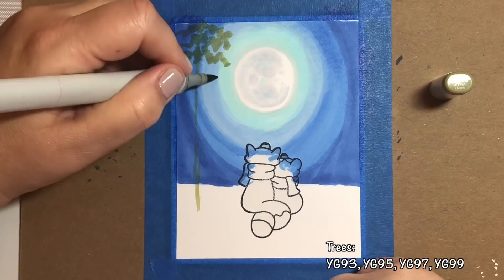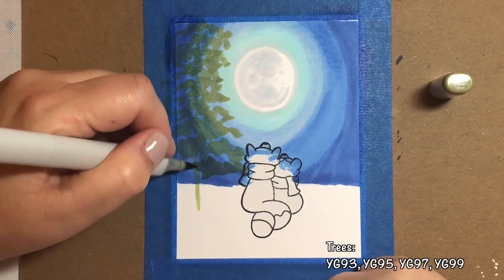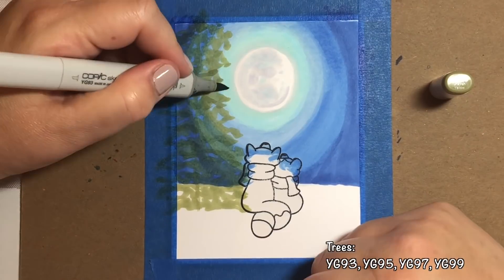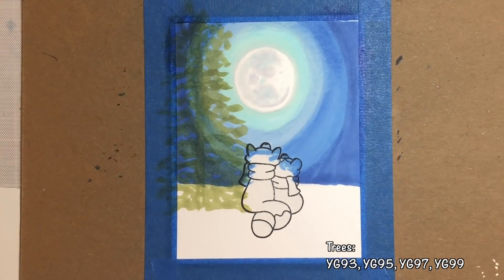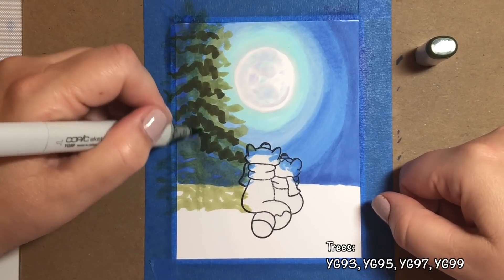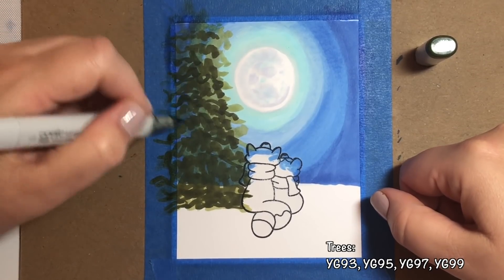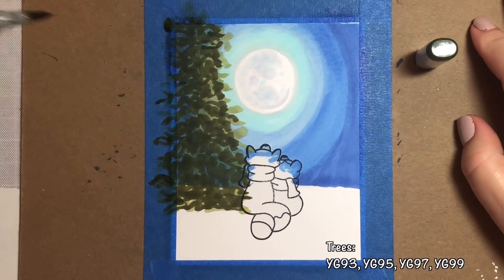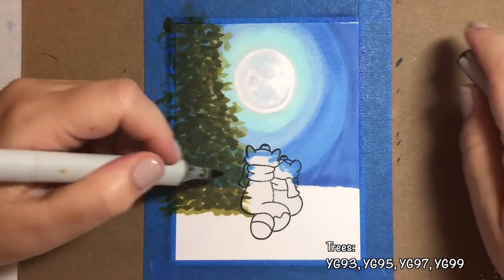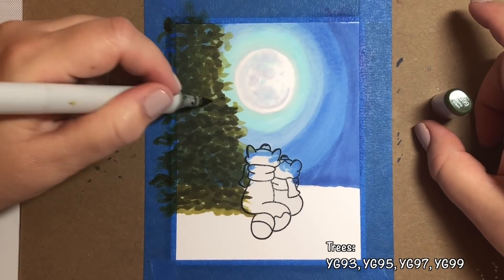In the time-lapse portion you can see how nicely it does fade back about 30 seconds after you finish with your colorless blender. For the tree, I took a Y95 — either Y95 or Y93 doesn't matter because we're going to go over it with a bunch of different colors. I just drew a bunch of scribbles, making them more narrow at the top and letting them broaden out at the bottom. Then I go over all those scribbles and add more scribbles with different shades in the YG90 series of Copic markers. You just want to use maybe three to four different markers in ombre shades.